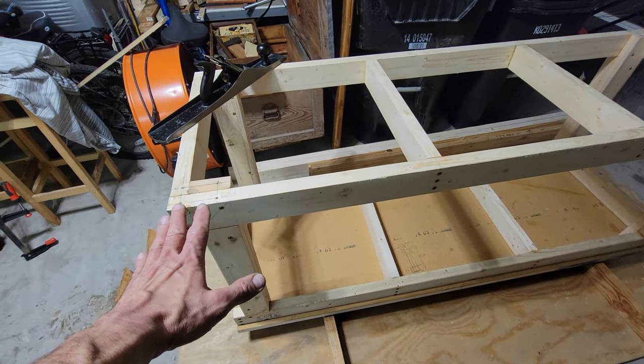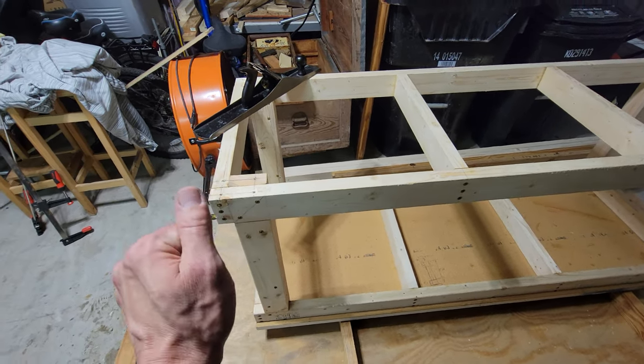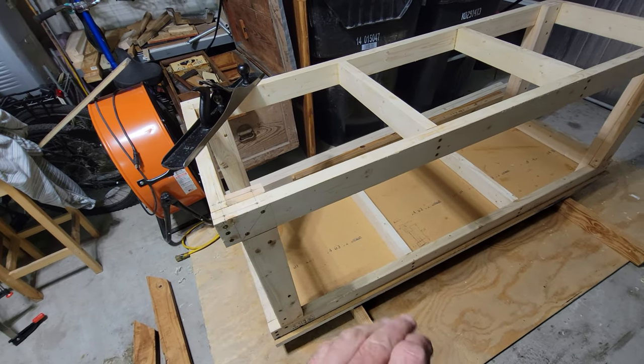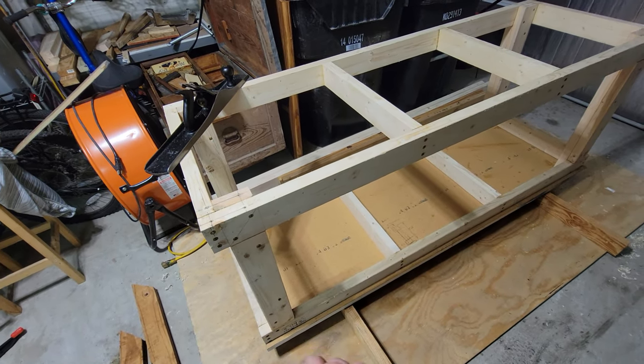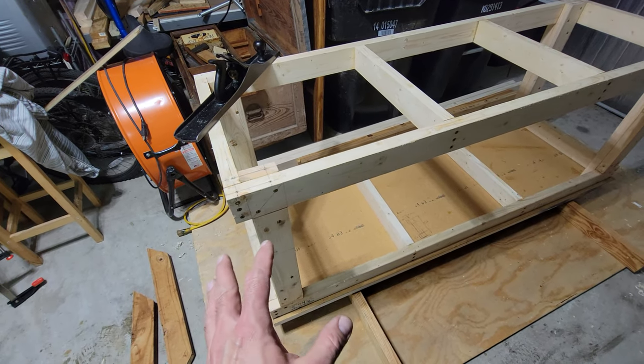This is the cheapest white pine lumber I could buy. It was by no means straight. I did the absolute best I could with all my measurements and a square. I do not have a table saw, I did not have a jig, I have a hand circular saw. Everything was cut by hand. Everything was glued and screwed.